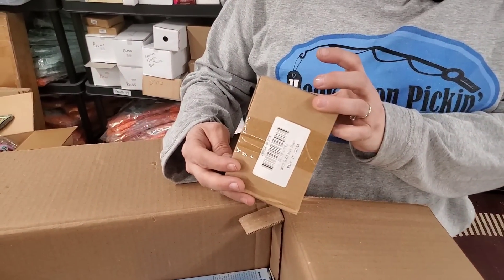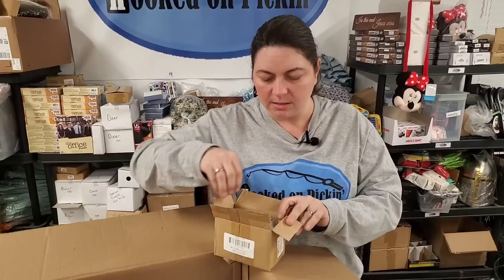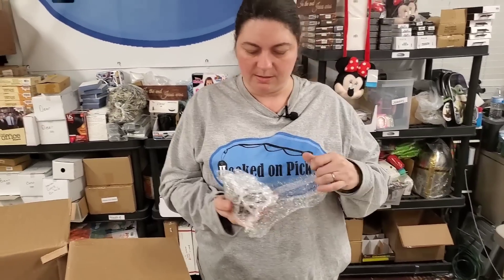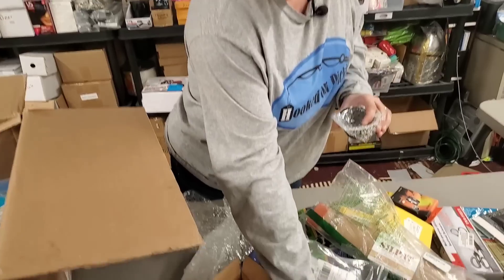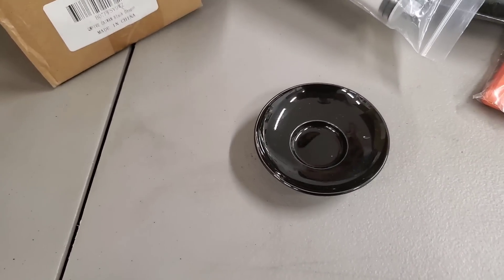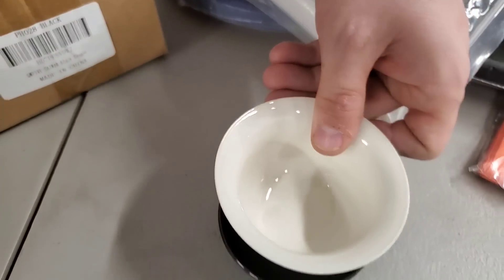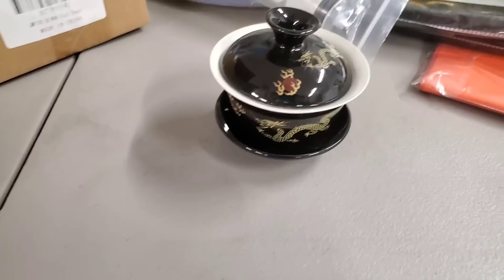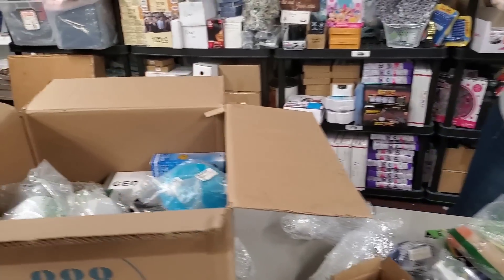Then we have a Chinese porcelain tea set — that's clever. There's the little plate, and look at that — little bowl and a little lid. It's so pretty, very cool. I love it — that's super cute. Little tea set!